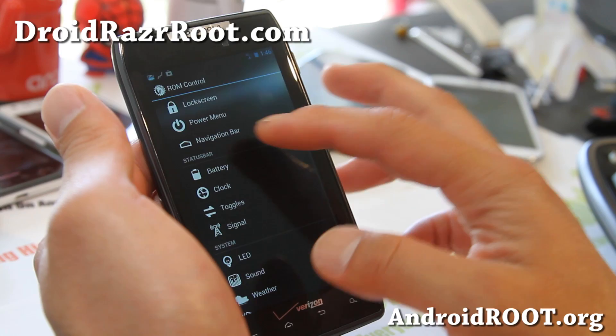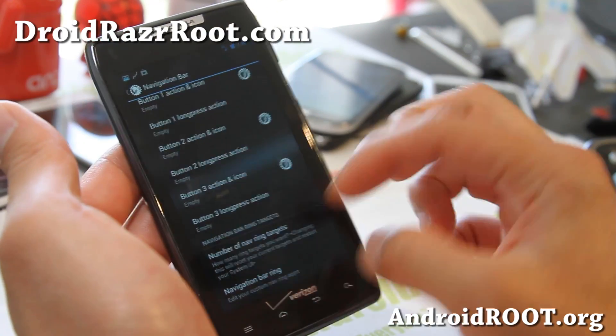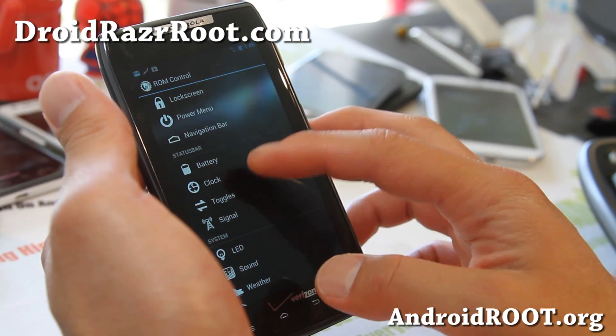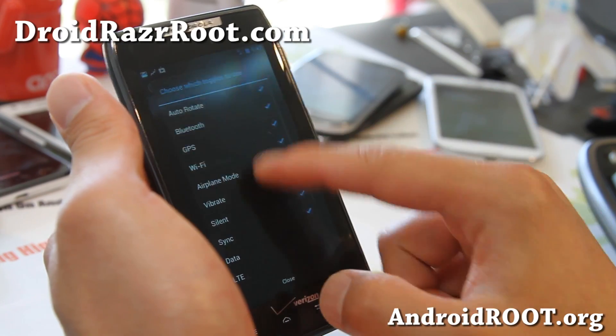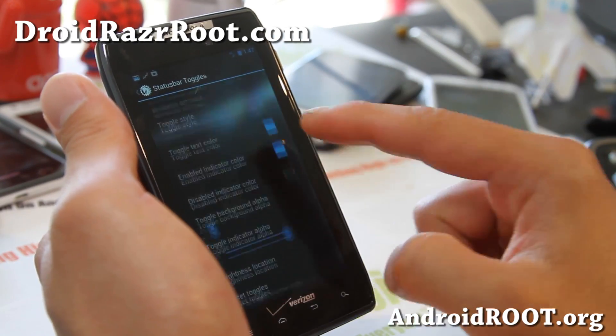Power menu — you can add additional power options. Navigation bar — you can add soft buttons like a Galaxy Nexus if you want additional buttons. Battery, clock, toggles.